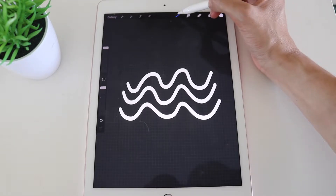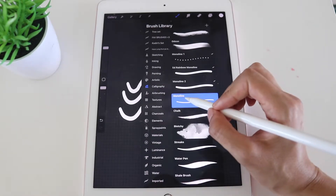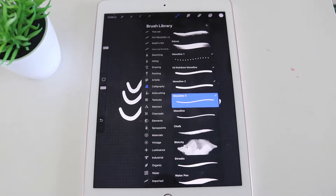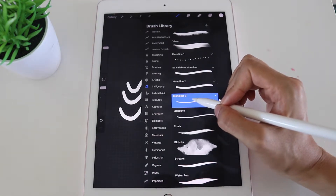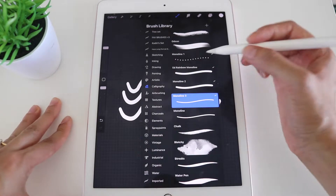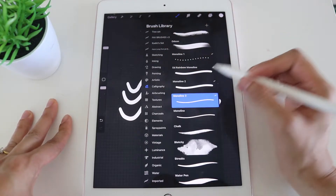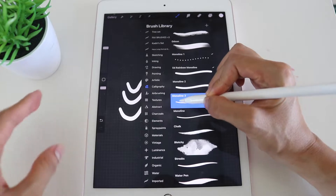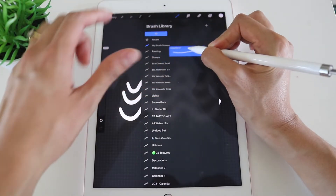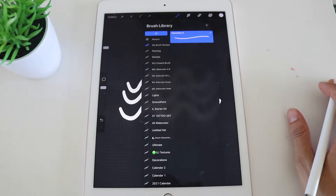To duplicate, go back into the brush library, scroll down to the Calligraphy section, and duplicate the monoline brush by sliding it to the left and clicking Duplicate. Once you have the duplicated version, move it into your custom folder. This part is a little tricky — hold it down with your pen and use one finger to scroll up to your folder, click on the folder, and carefully drag it in.